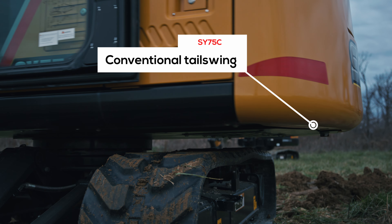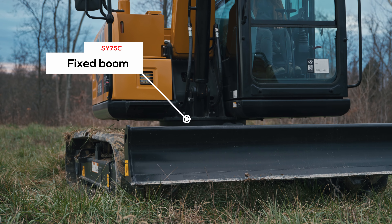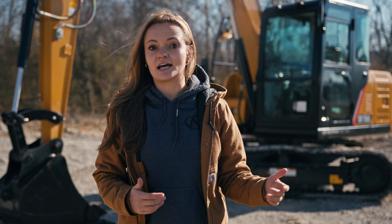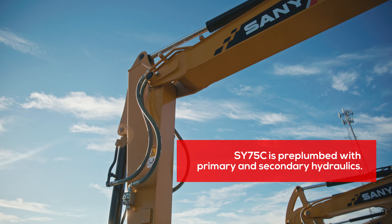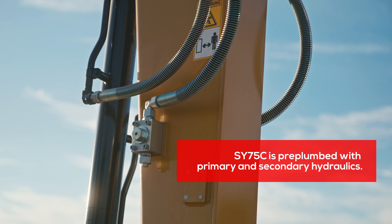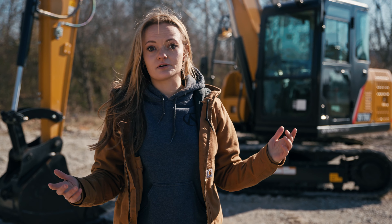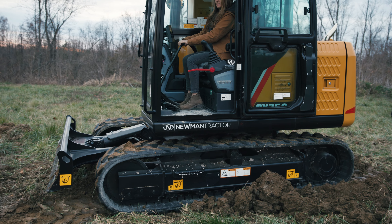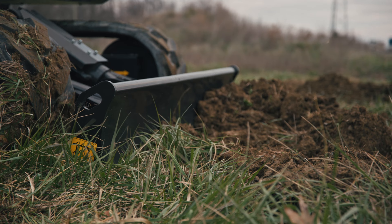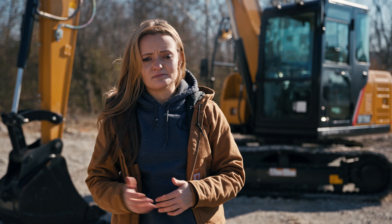The 75 has a conventional tail swing and a fixed boom, which offer stability that can be especially helpful when running heavier hydraulic attachments. Speaking of attachments, the 75 is pre-plumbed with one- and two-way primary auxiliary hydraulics, plus two-way secondary auxiliary circuits as well. Put your thumb on low flow and your mulcher on high flow, and you're ready to run. The SY75C is great for land clearing work, underground utilities, septic installation, trenching, digging electrical lines, and a lot more.